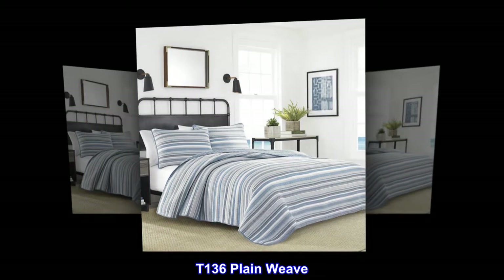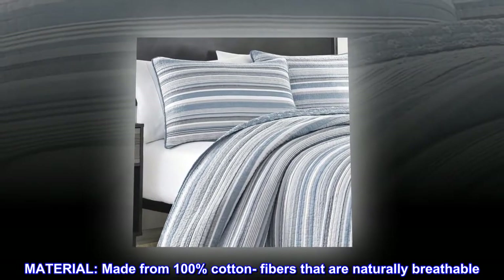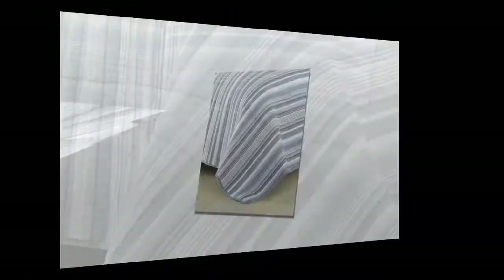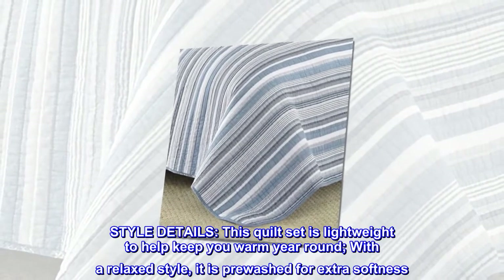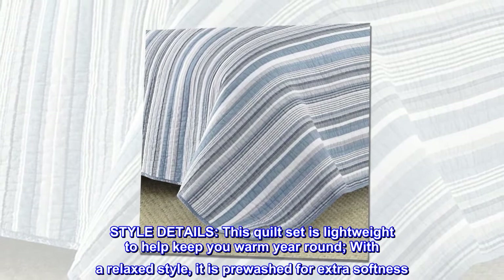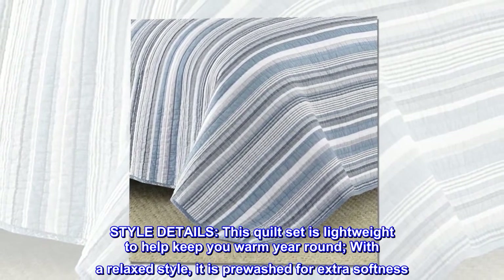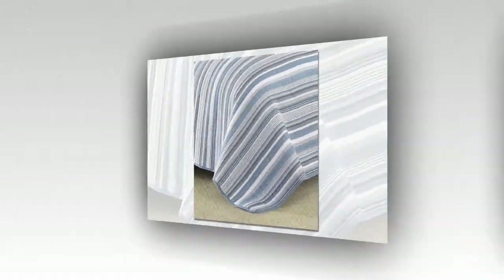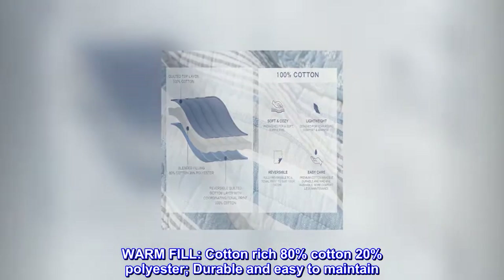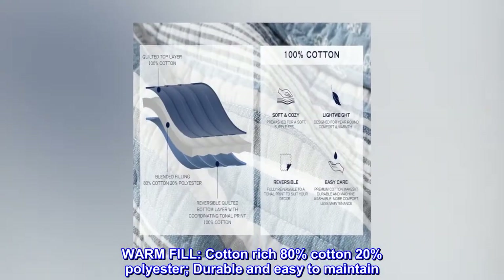T-136 Plain Weave. Material: made from 100% cotton fibers that are naturally breathable. Style Details: this quilt set is lightweight to help keep you warm year-round. With a relaxed style, it is pre-washed for extra softness. Warm Fill: cotton-rich 80% cotton, 20% polyester — durable and easy to maintain.